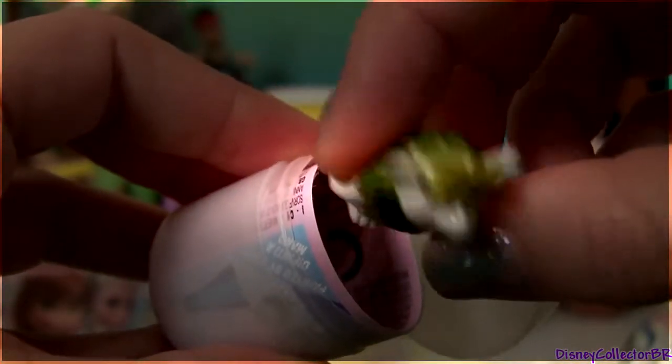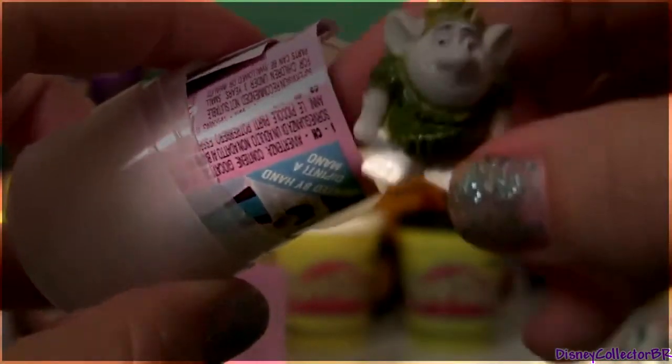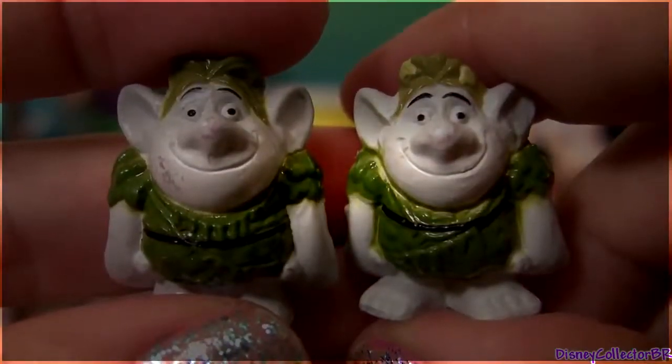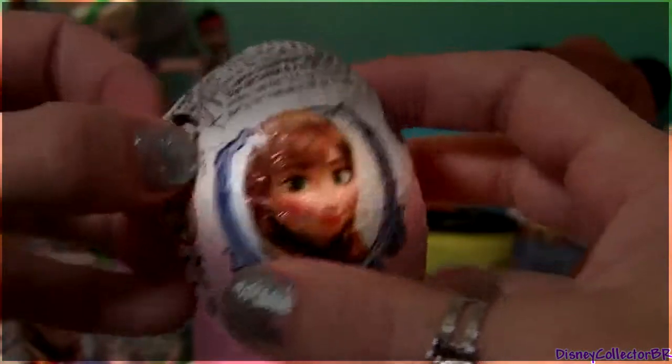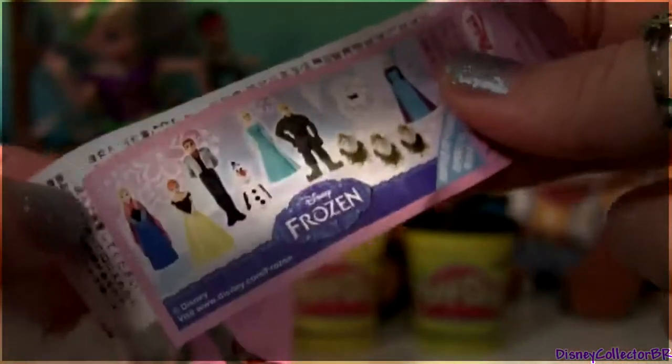A little troll. Another troll. Let's see if this one is different from the other. And yes, we have two different trolls. We just got Anna. And the flyer.